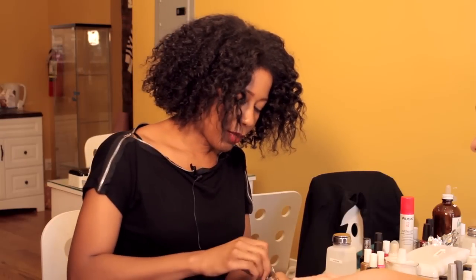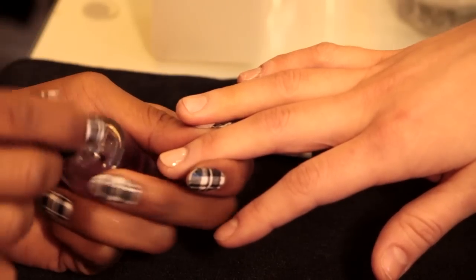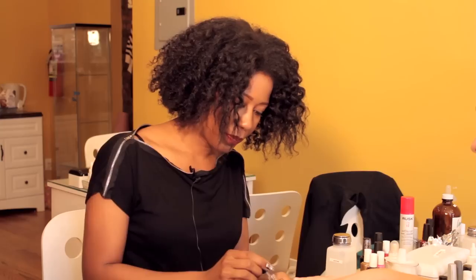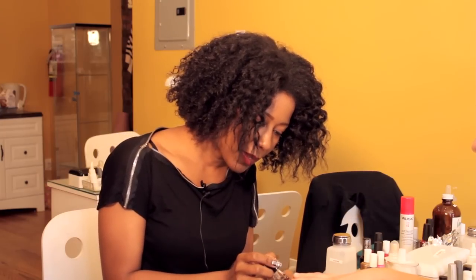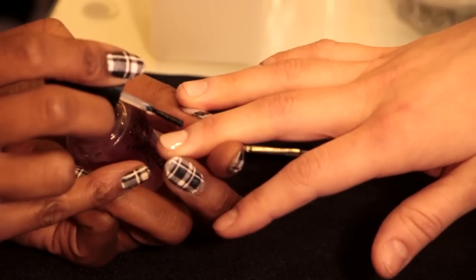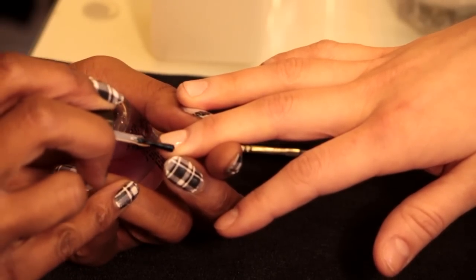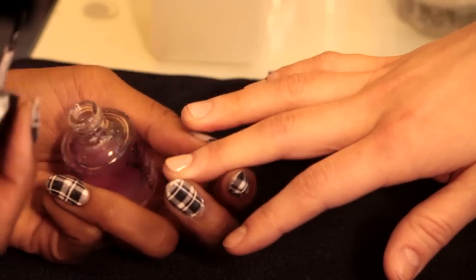The next thing that we use that kind of sets the professional manicure apart is a quick dry top coat. Now as you can see, the quick dry top coat tends to be a little bit thicker. So the way you want to use it is you want to just drop a little dab at the base of the nail, stroke all the way to the edge, and just run a little bead along the tip there. That's going to make your home manicure last as long as a professional manicure.